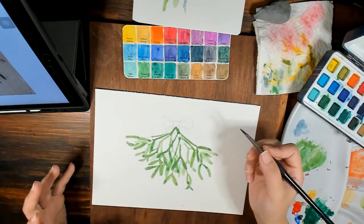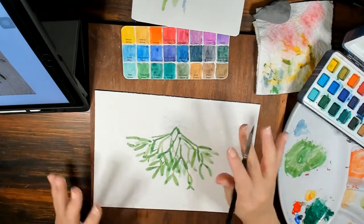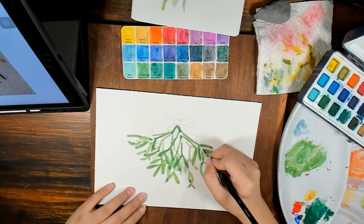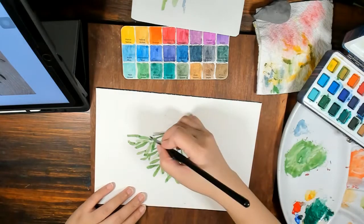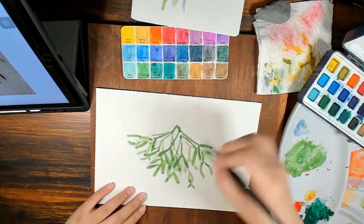If you want the whites to be even more visible, you can always use a pen — do a little bit of line and wash. You can really mix your materials and medium. If you're not being too strict about just doing everything in watercolor, go ahead.